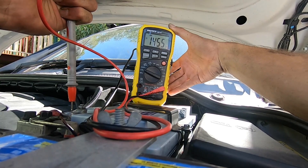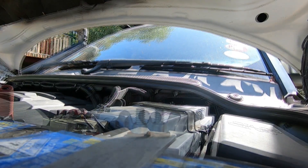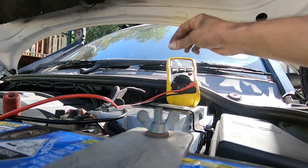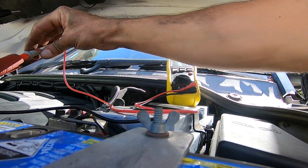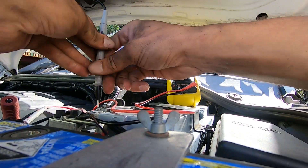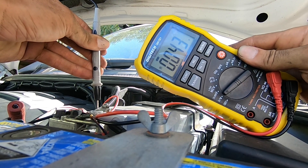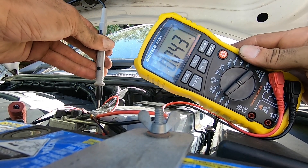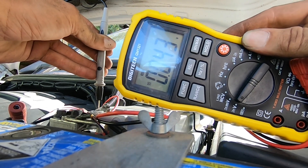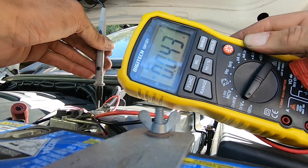14.5 volts — there you go, that's all it was. It was the alternator. That's the voltage drop between the starter cable and the battery positive terminal. If there was a problem there you'd see a couple of volts and that could be another cause for the alternator not charging.